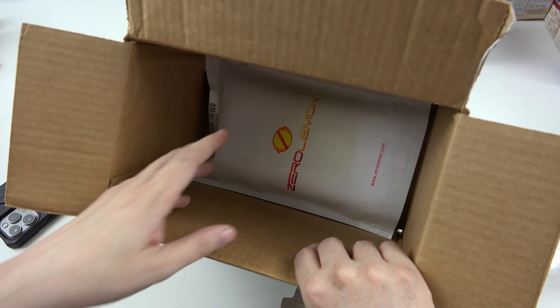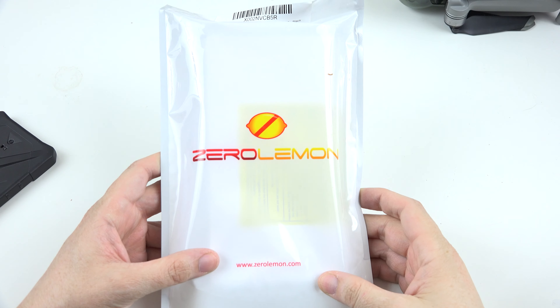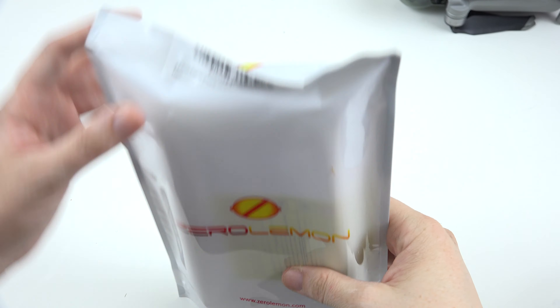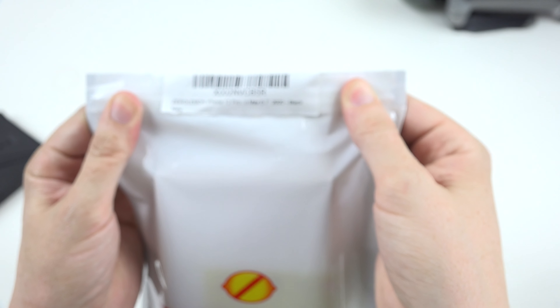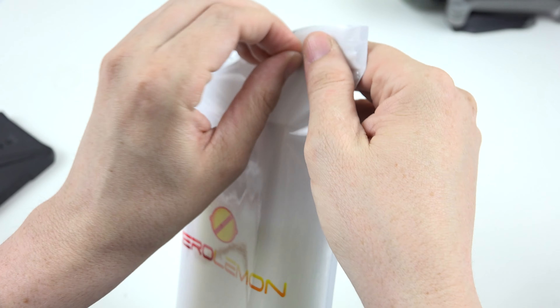This is a product from Zero Lemon for the iPhone 12. This specific one is for the Pro Max, but they've got several different versions, and this is actually one of the two that they're sending, so there's going to be an even bigger one.